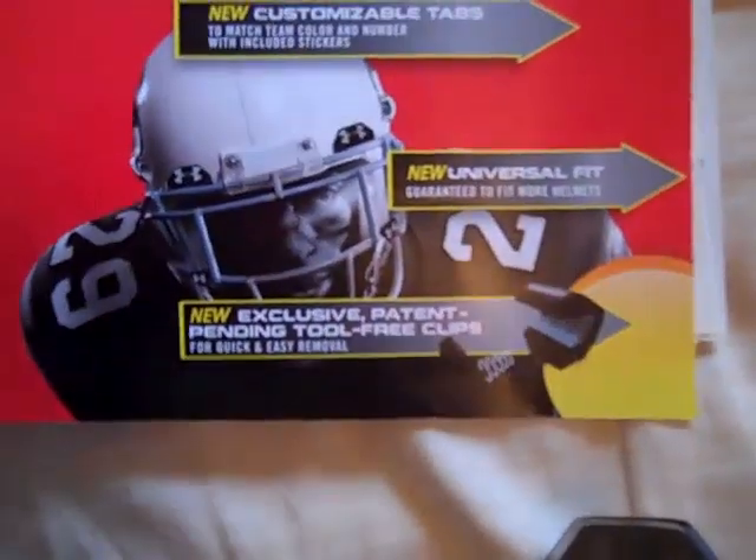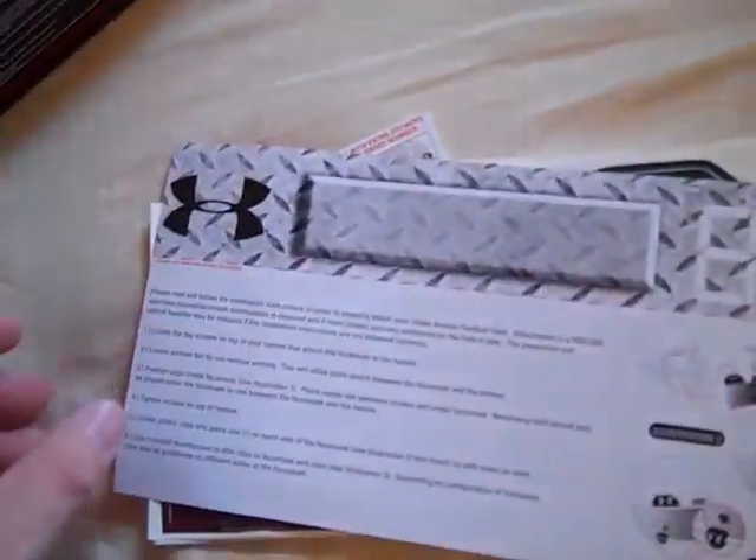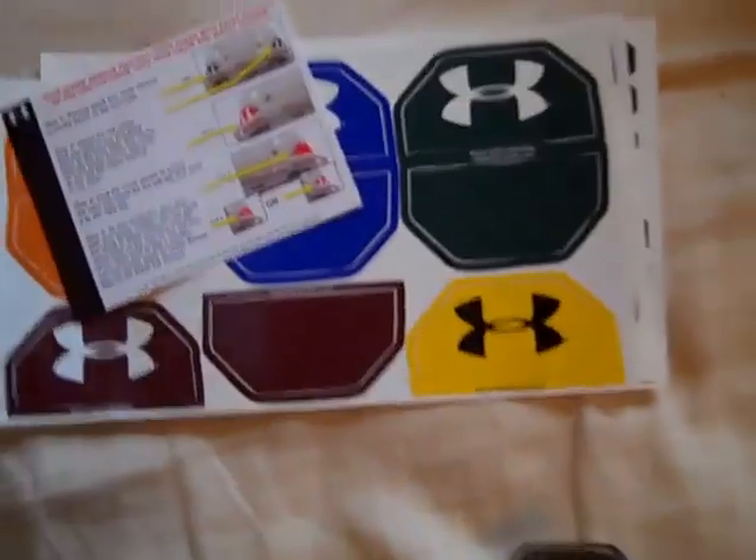It says it's supposed to fit more helmets. I have the Revo Speed and it definitely fits on mine, and I also put it on an older Riddell helmet and it fits on there. So this is a pretty universal visor.